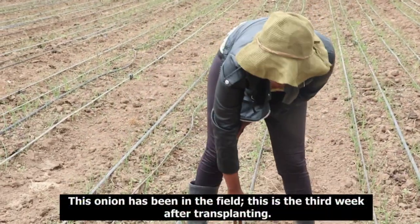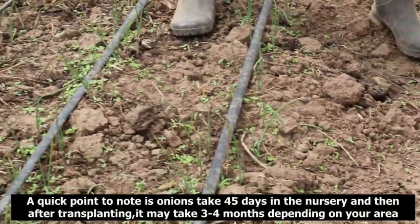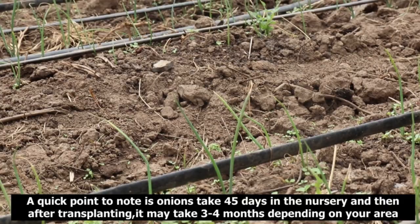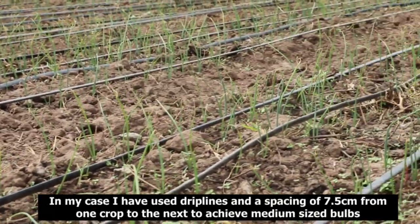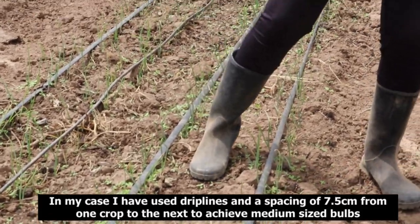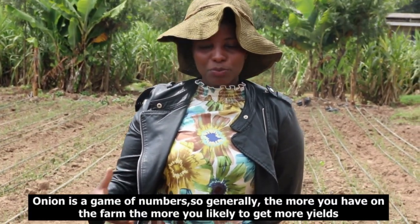This onion has been in the field — this is the third week after transplanting. A quick note: onions take 45 days in the nursery, and after transplanting it may take three or four months depending on your area. I've used pipelines with a spacing of 7.5cm from one crop to the next to attain medium-size bulbs. Onion is a game of numbers — the more you have in the farm, the more likely you are to get higher yield.